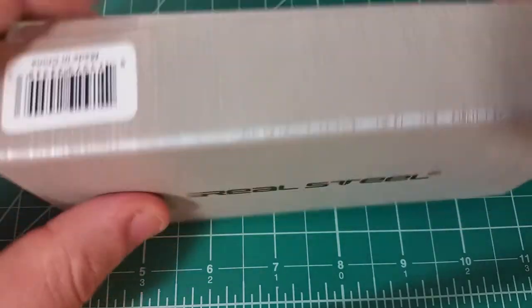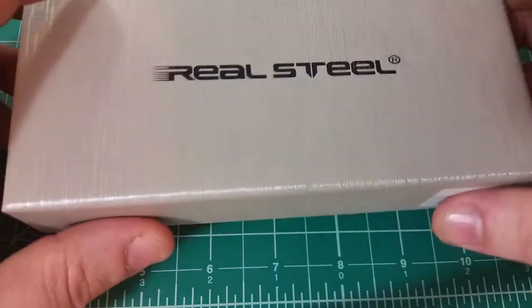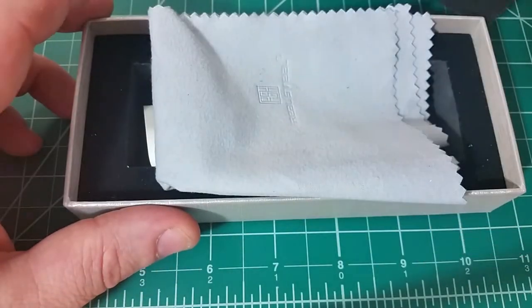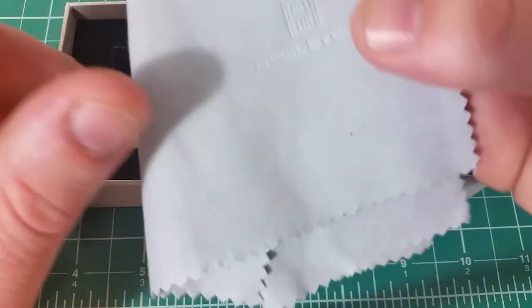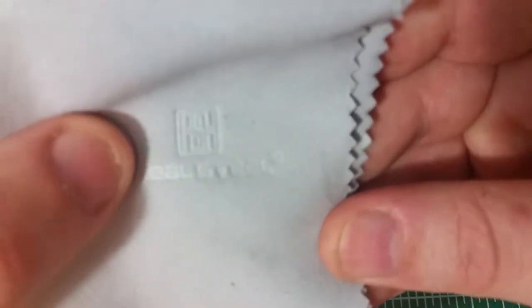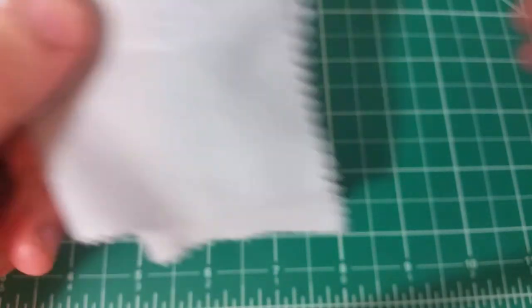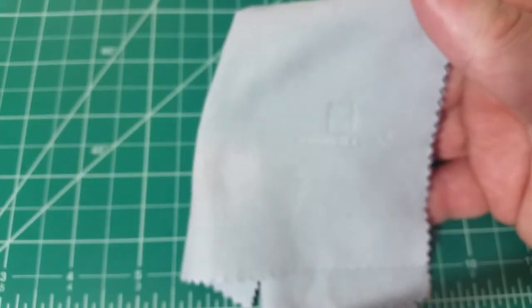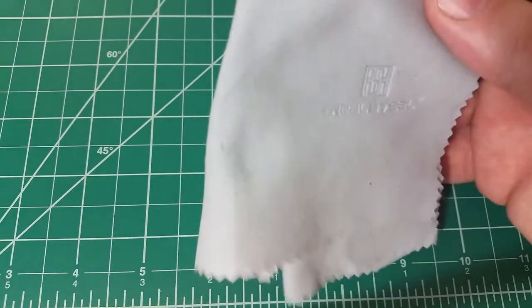So this is the box the knife came in — really cool. I don't know if all Real Steel knives come in this kind of packaging, but this one is pretty neat. You open the box, get the foam piece out of the way, and what you're left with is the knife wrapped in a very cool polishing cloth. How neat is that — a good touch of class, embossed with the Real Steel logo and name. This is something I would expect from a knife I paid three or four times the amount for, and we're getting this for a really nice, cheap price point. Really excited right off the bat.